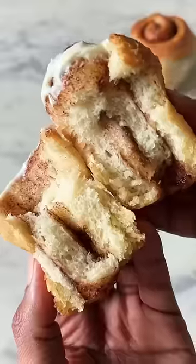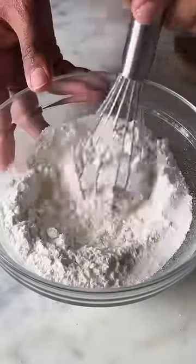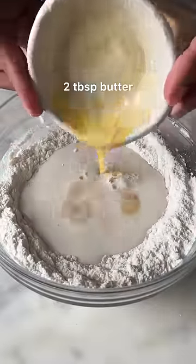For episode 30 of Small Serve Desserts, let's make Eggless Cinnamon Roll. In a bowl, add maida along with yeast and 1 tbsp of sugar. Give this a good mix and then add in 1/2 cup of milk along with some melted butter.